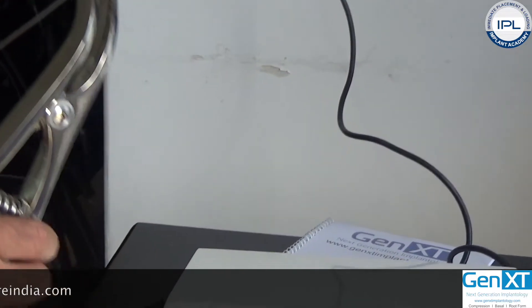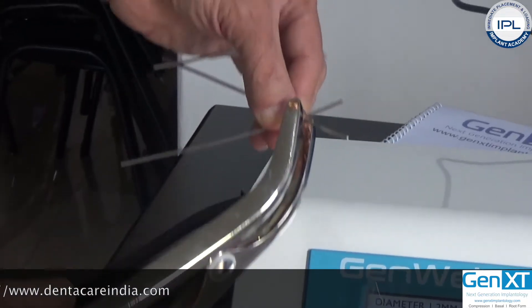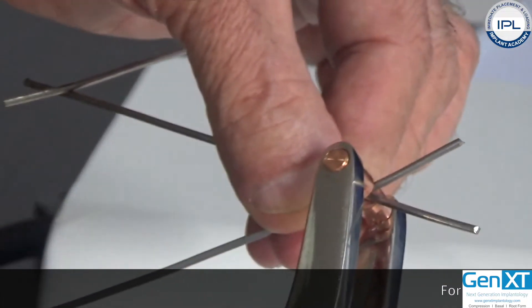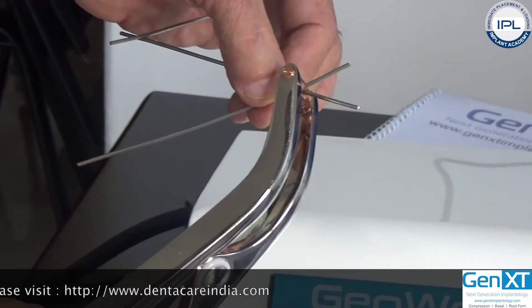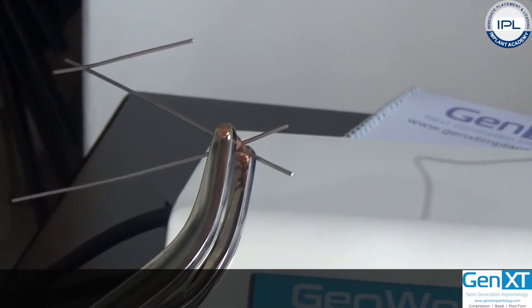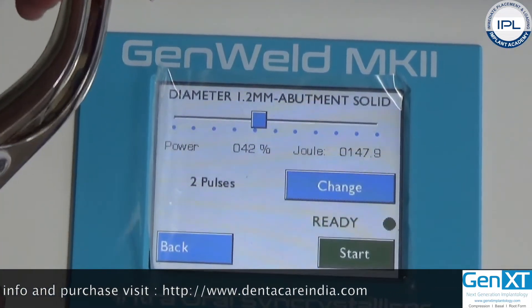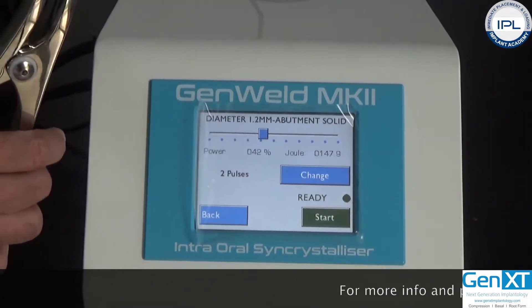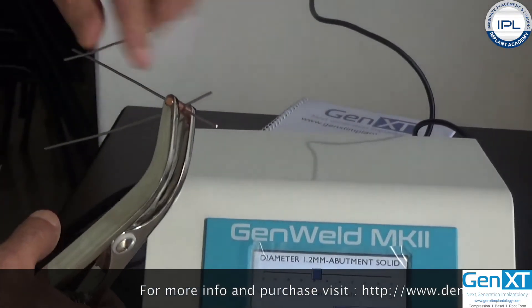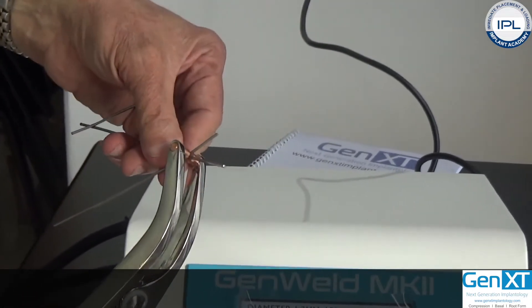Now, go to the foot switch and press it only one time. The welding has happened. Did you hear the two beeps? When you press the foot control, the first beep signals that the welding cycle has started, and two beeps signal it is completed. After welding, hold the parts for about one second more, as some crystallization is still occurring. As you can see, there is no overheating and the part is very securely welded.